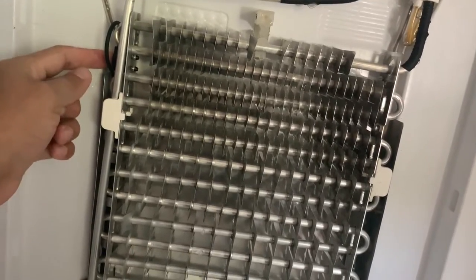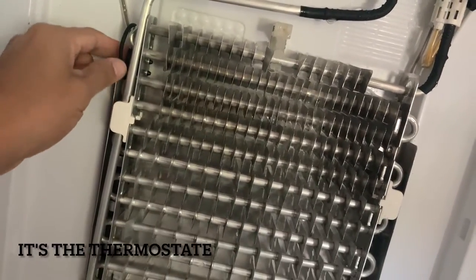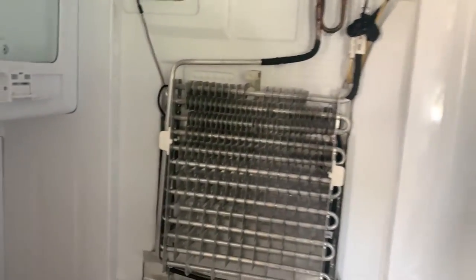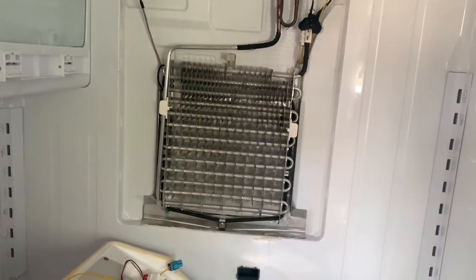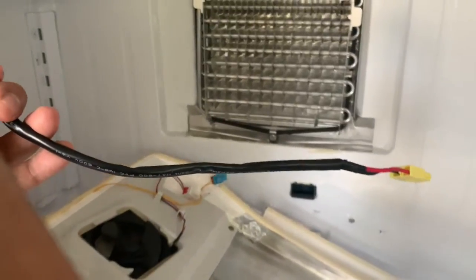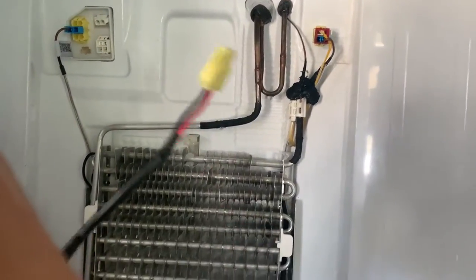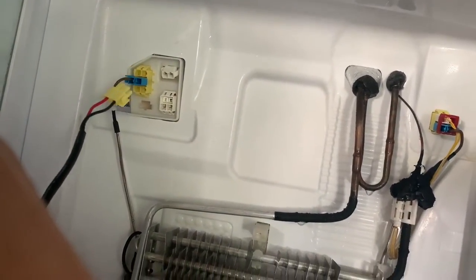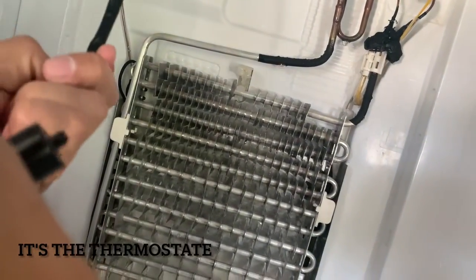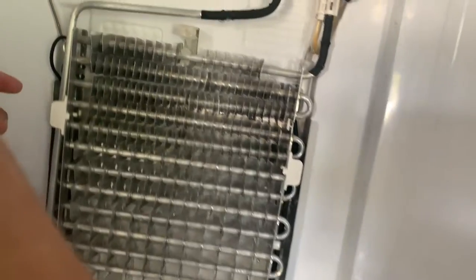It looks like here's the problem right here — this is not kicking in, so it's not telling something what to do. I'm going to replace this sensor right here. It looks like the one that I bought, so I'm guessing that's the thing I need to replace. Here's the piece I bought — just by looking at it, this looks like this one right here. I follow that wire down and there's a little black thing just like mine, so it looks like it's just pushed in there with two little buttons.